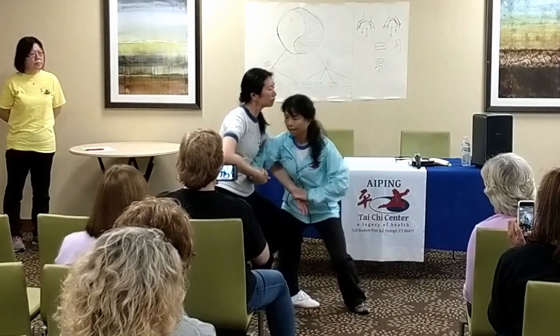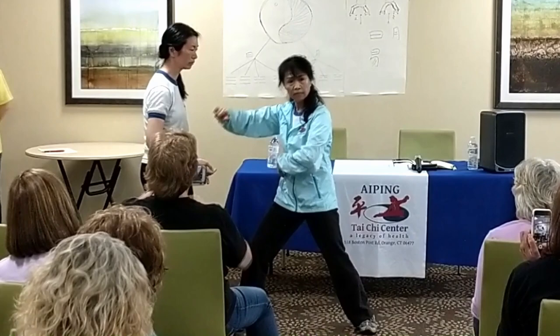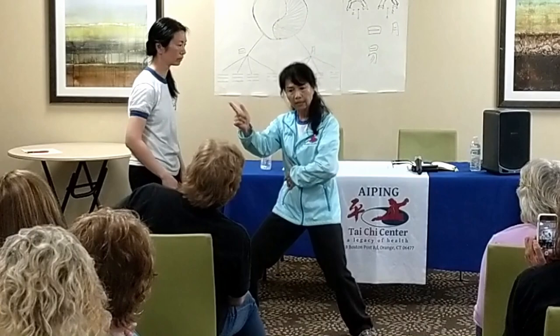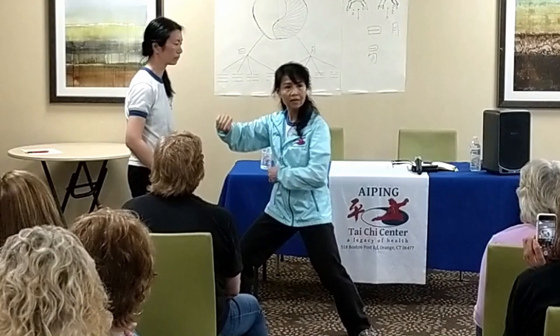Turn around. So here — I center goes down, I get a stronger foundation, more power. I get it low, and at the same time, use the waist, so it turns down. So that is the technique. If I go this way — also yin and yang.